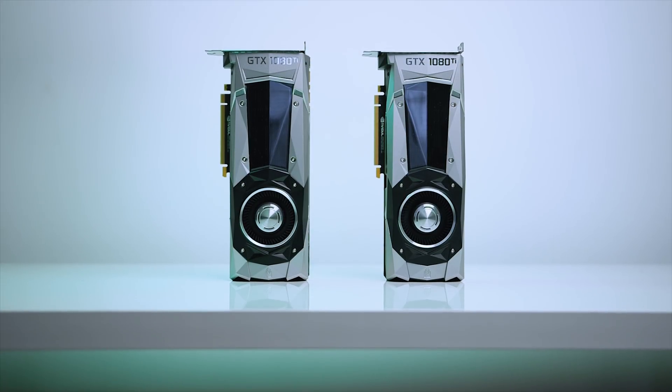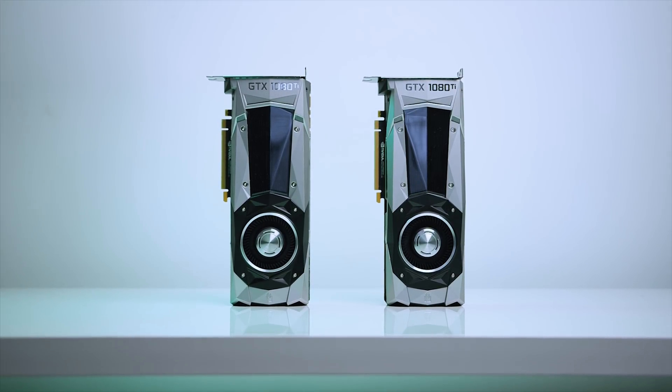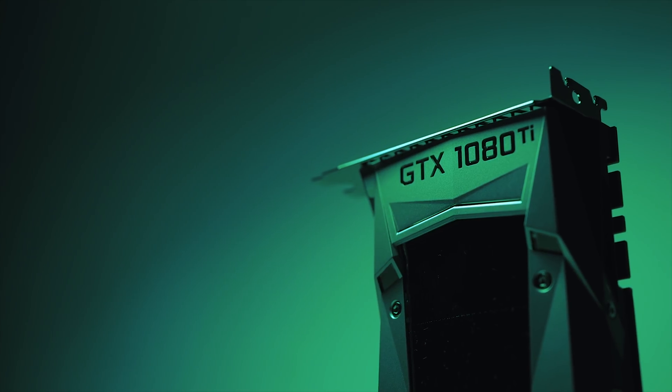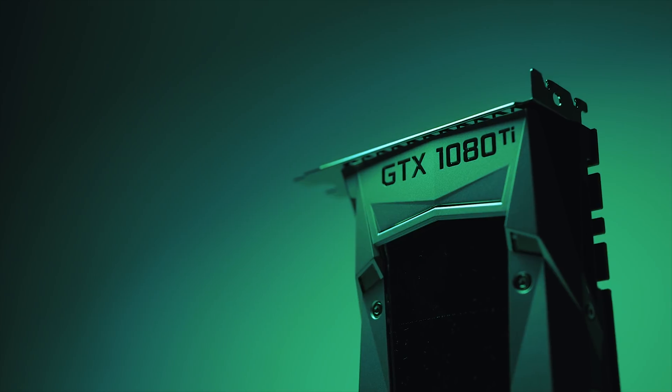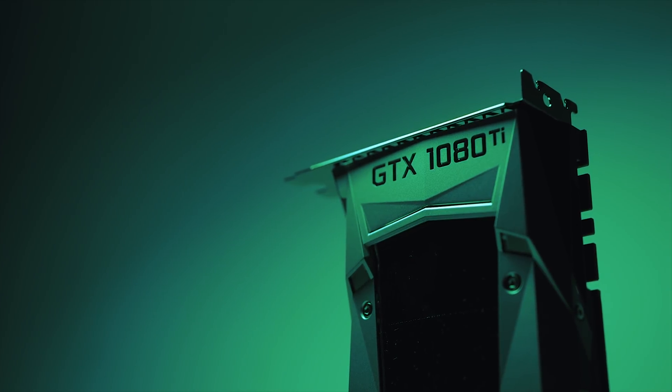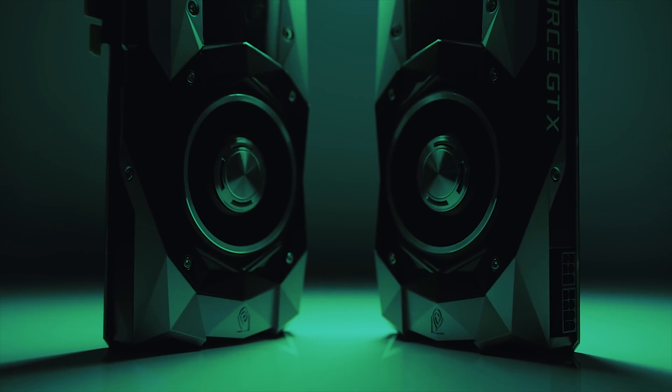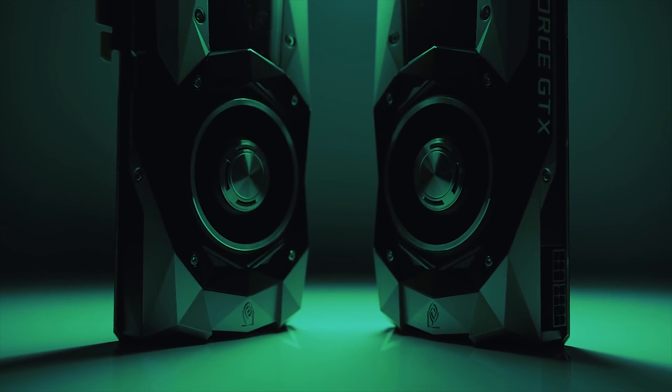Moving on to a simpler upgrade — I ditched the single GTX 1080 Ti and went with two Founders Edition cards. Moving away from the custom Asus GTX 1080 Ti could mean higher GPU temperatures, but I like the fact that these cards exhaust hot air outside the case. I'm not running these cards in SLI because I've decided to use two GPUs for two separate tasks — while rendering a video and gaming, I'll have each GPU handle those tasks separately.